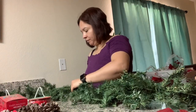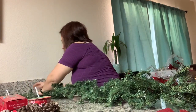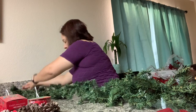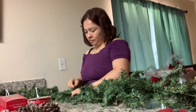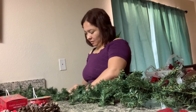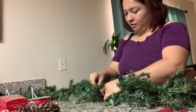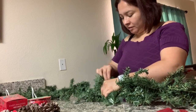Aquí estaba teniendo un poquito de dificultades para grabar porque no tengo un tripié. Estoy grabando solita, pero no es imposible. Gracias a Dios que se pudo. Le estoy extendiendo bien las ramitas para que quede bien bonito, bien esponjadito.